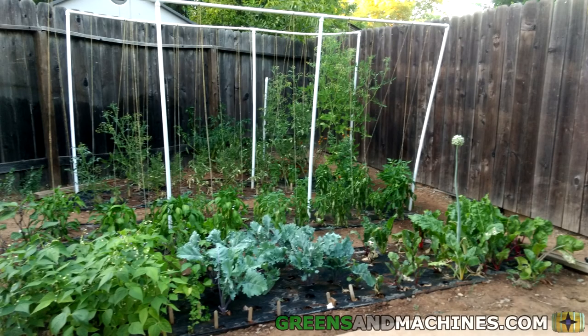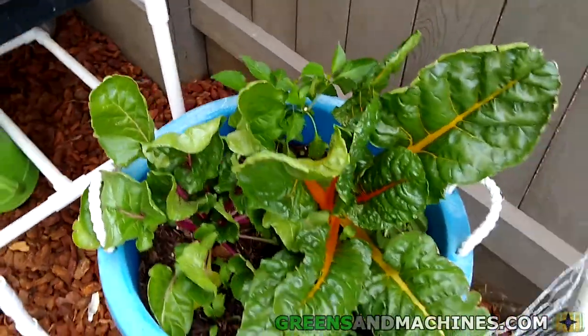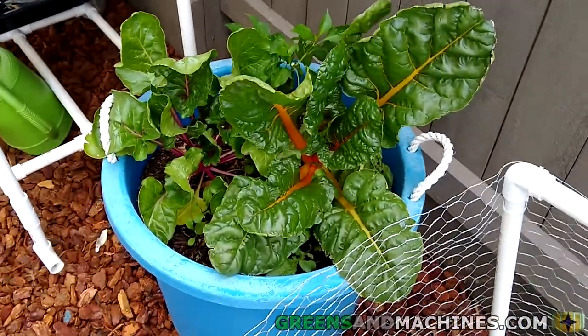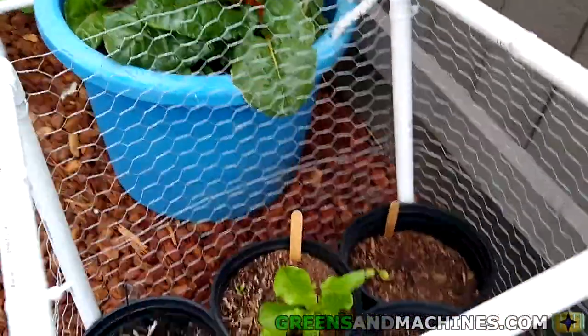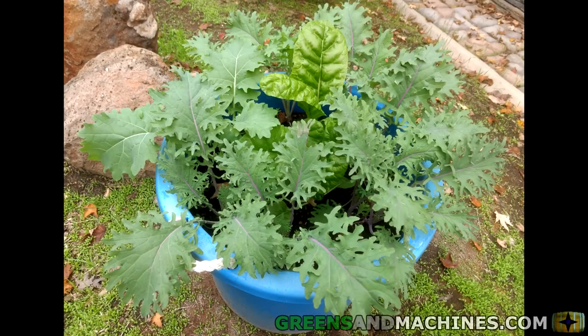Are you looking to start a vegetable garden, but you don't own the land, house, or apartment you live in? Gardening can be tough if you don't own the land under your feet, but it doesn't mean you can't garden. I have been renting for the past decade and have maintained a garden in one form or another throughout this entire time. Stay tuned and I will share with you my top tips for gardening while renting.